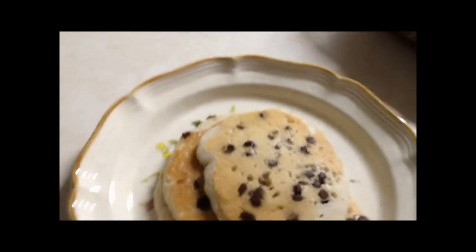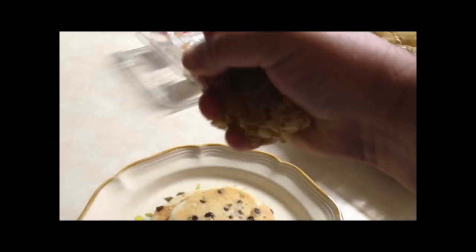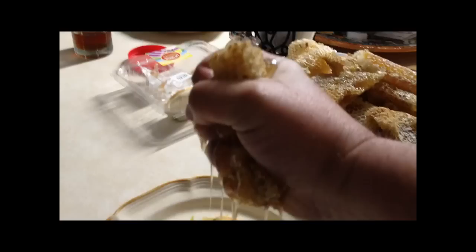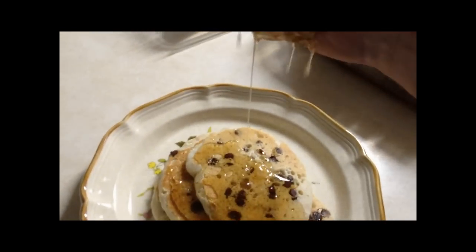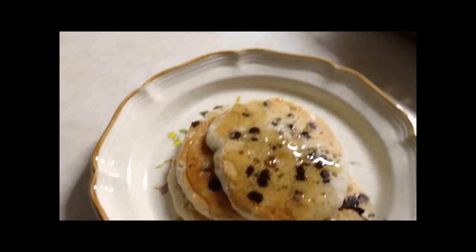I'm going to do my version of the Flow Hive. The Flow Hive? Yeah. The Flow Hive. Did you get wax on it or something? No. Okay. There it is. Mine works faster.